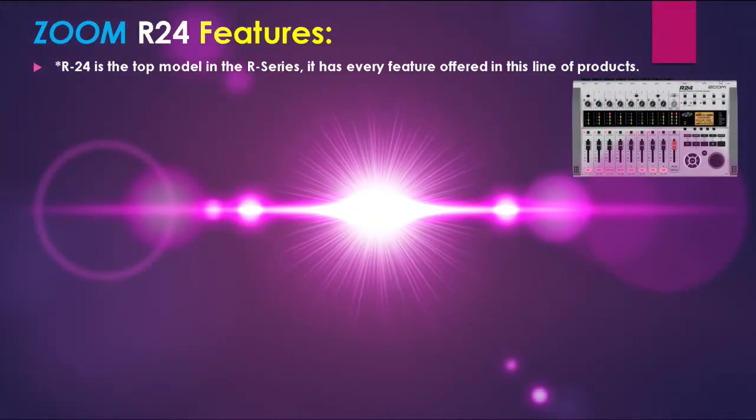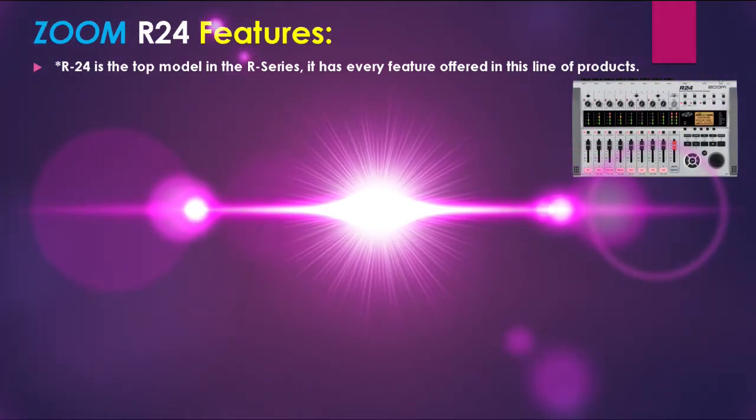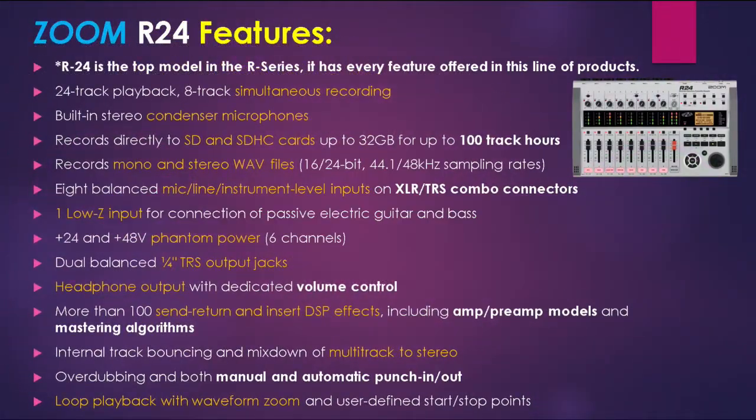Let's look at the Zoom R24's features. The R24 is the top model in the R-series and has every feature offered in this line of products. The unit is a 24-track, 8-track simultaneous recording device with built-in stereo condenser microphones. It records directly to SD and SDHC cards up to 32GB, and records mono and stereo WAV files. It has 8 balanced mic/line/instrument-level inputs using XLR/TRS combo jacks.